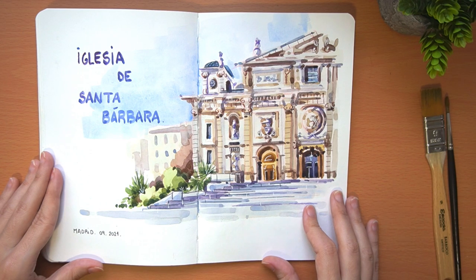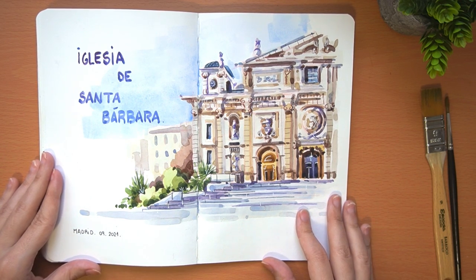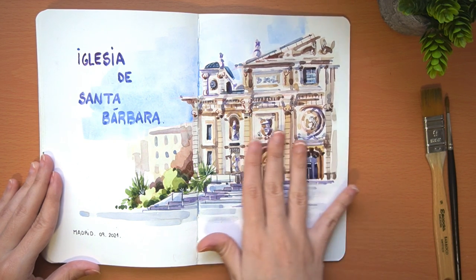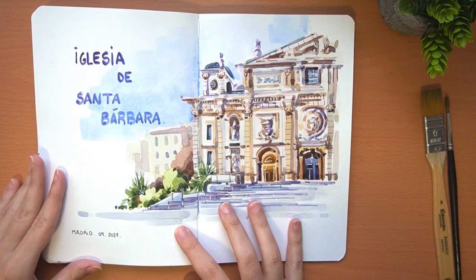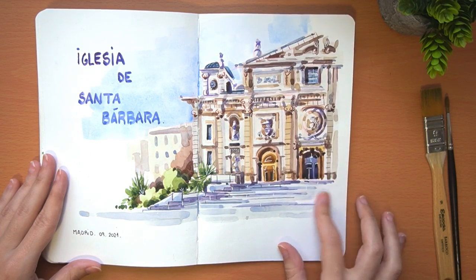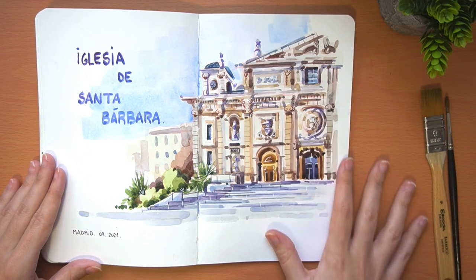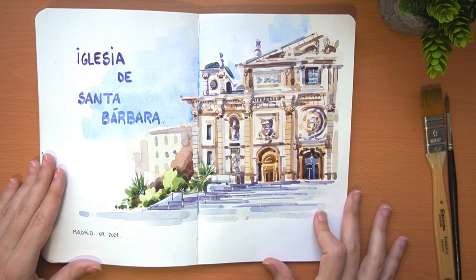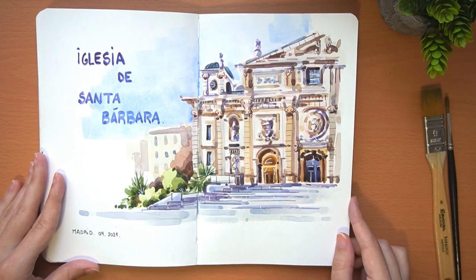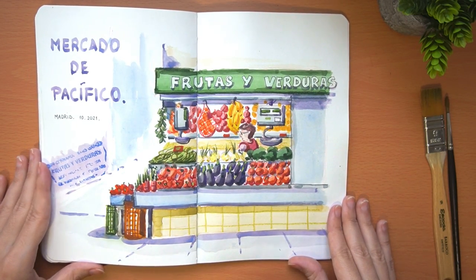Here we have another church — in this case it is the Church of Santa Bárbara, also in the center of Madrid, from 1758. It has three porticoes. The facade is quite complicated, so I only did half the facade and a little of the staircase, which seemed to me the most characteristic elements. I tried to simplify as much as possible and left a lot of white around it for the watercolor to breathe. That day we had the coincidence that there was a wedding, which made it a very entertaining day.